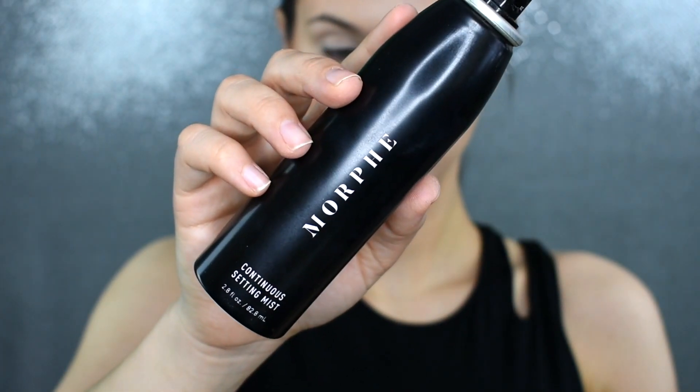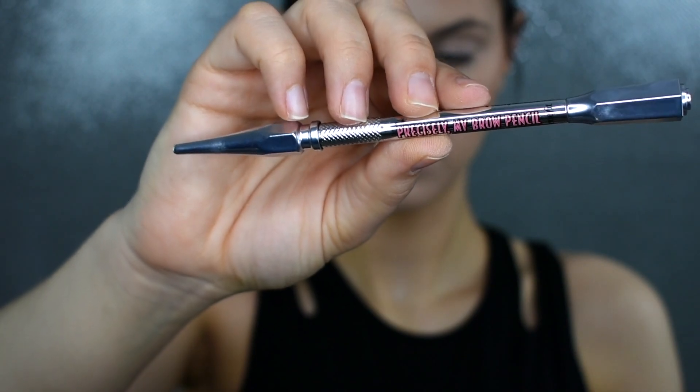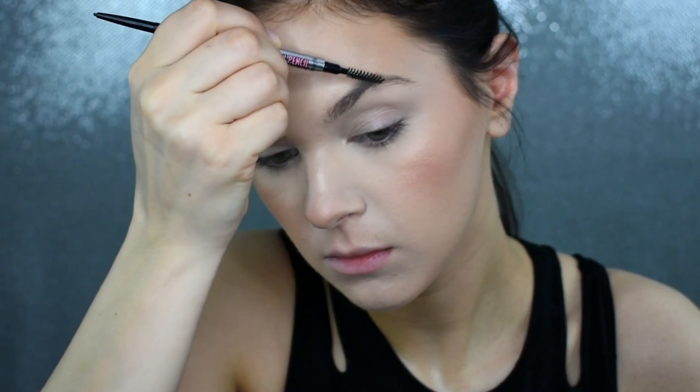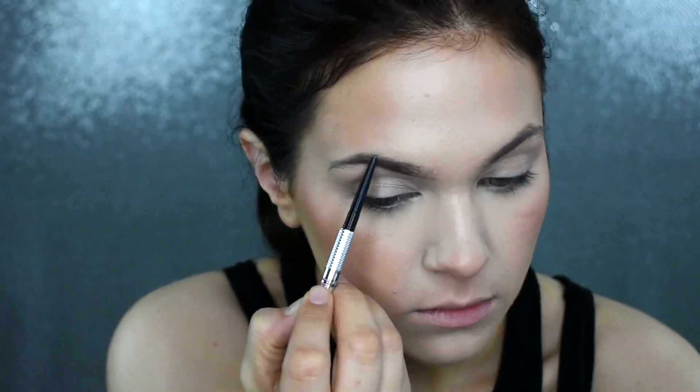Then, I'm just quickly setting my face with my Morphe Continuous Setting Mist because all of my face makeup is done and I want that to stay in place all day long. Plus, it is super refreshing. Now I'm just going in with my Benefit Precisely My Brow Pencil and I'm filling in my brows. I'm going to speed this up because this is pretty self-explanatory.